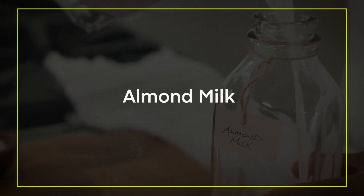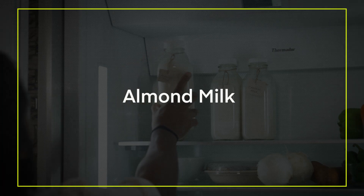Hi, my name is Raj and welcome to my Indian plant-based kitchen. Today I'm going to show you how to make almond milk.